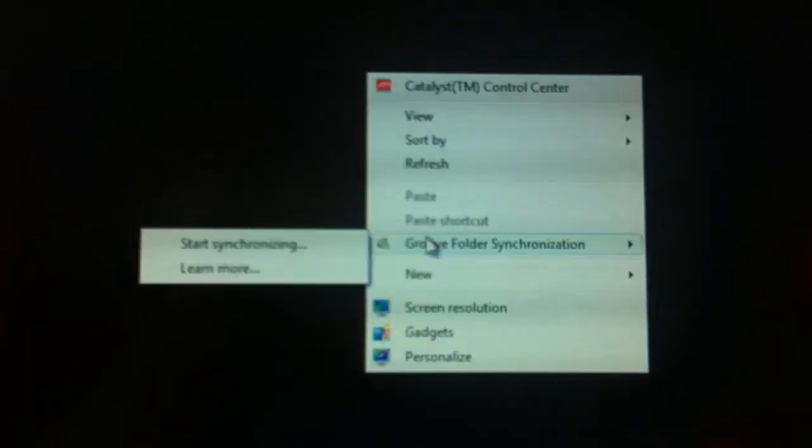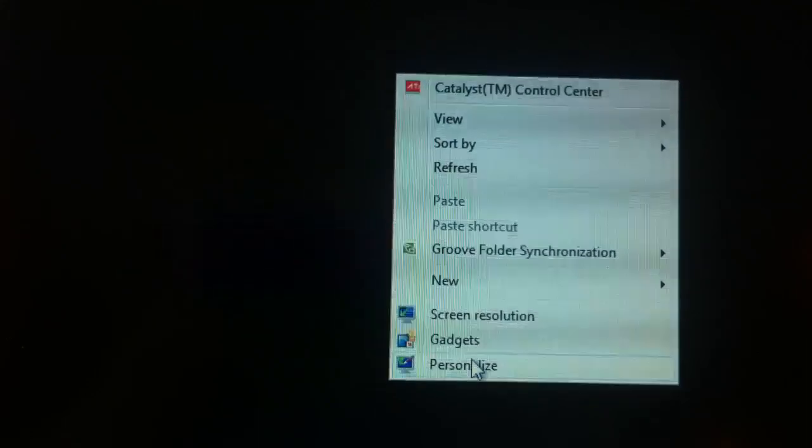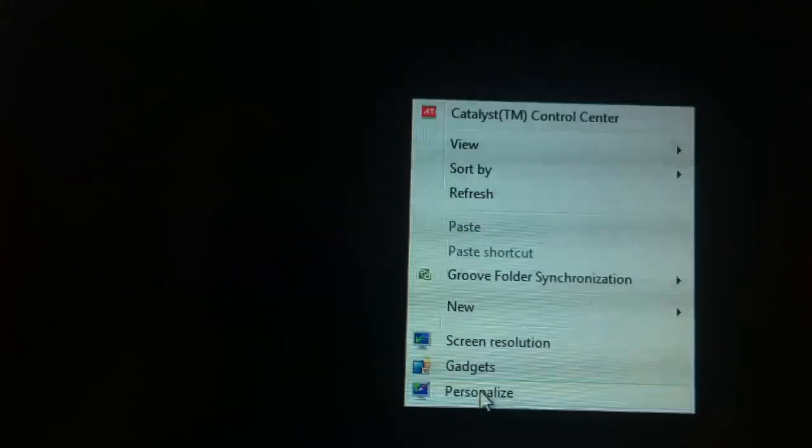And that's pretty much it. If at any point you need to check that again, you can always hit the right mouse button and it'll bring up a little menu. You can go to screen resolution or even personalize, and it'll get you to the control center.